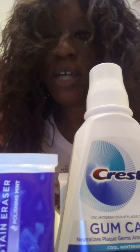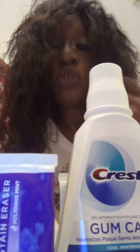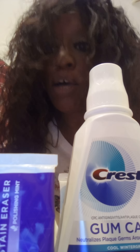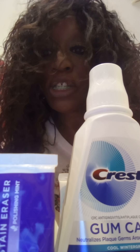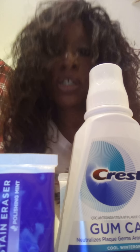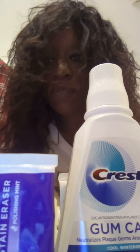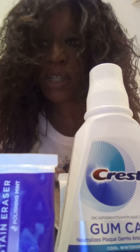Hi guys, welcome back to my channel. I want to quickly record a video for those of you that have braces and have questions about how to properly clean your teeth and your gums — which is the most important part of your oral care. Your gums are where your teeth are housed. I have food in my teeth now, so disclaimer: if you think that's disgusting or makes you queasy, don't watch this video because you're probably going to see some food come out.